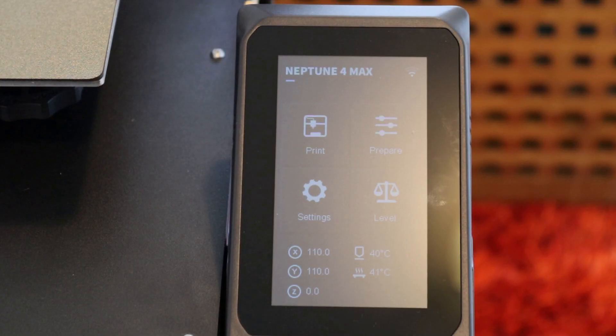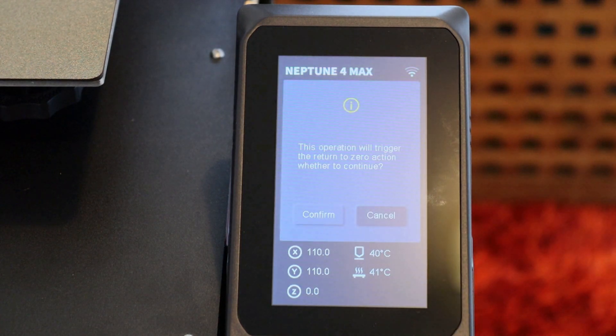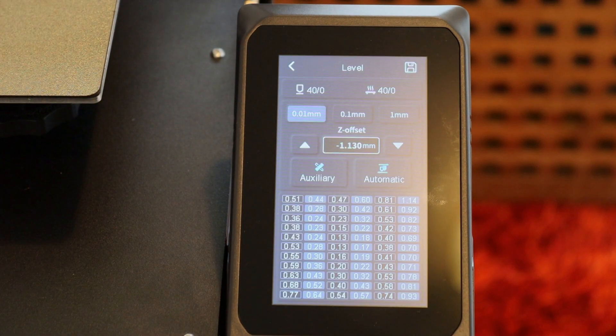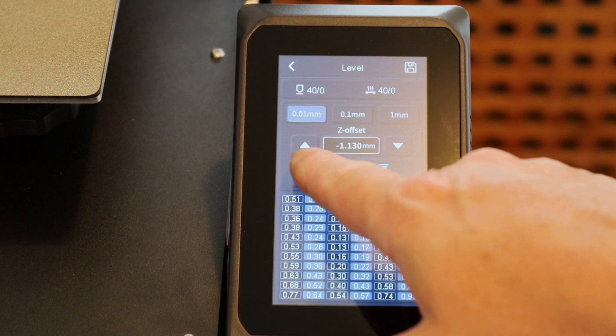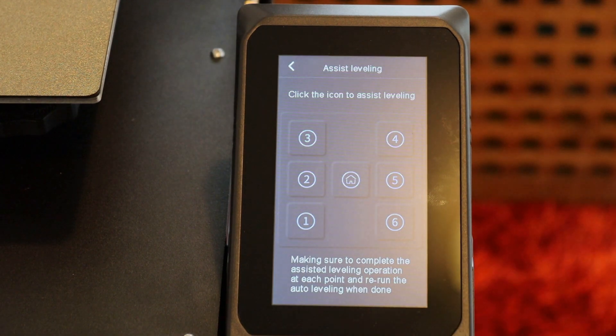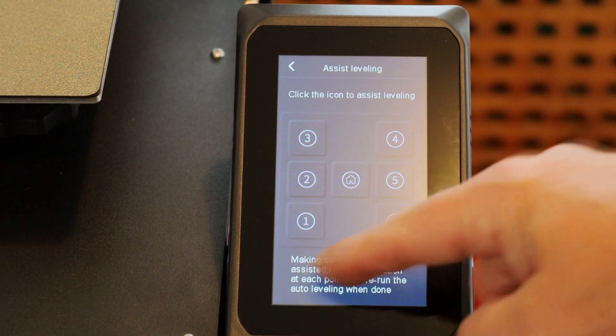The screen is a capacitive touchscreen and you can see there are four controls: Print, Prepare, Settings, and Level. We want Level. When you go to Level it'll ask you to confirm, then it takes a second to heat up. The next screen presents options and we want Auxiliary. Press Auxiliary, confirm, and you'll get the positioning display.